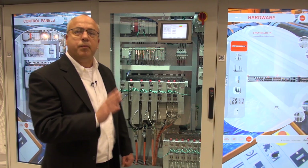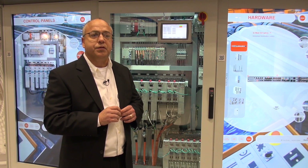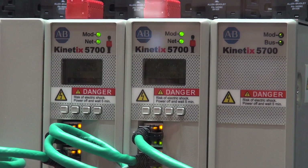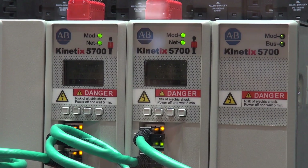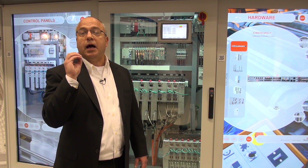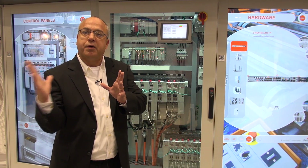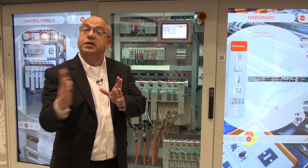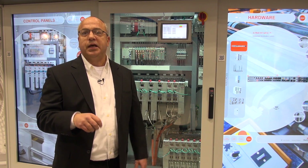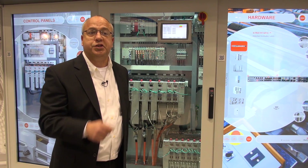The other technology we're embedding in the servo is what we call the tracking notch filter. Once the machine is operational, the tracking notch filter technology will detect and eliminate any resonant frequencies in the servo system. It'll automatically track that frequency over time if it changes, which really optimizes machine performance, eliminates regular tuning maintenance, and prevents future machine failures.